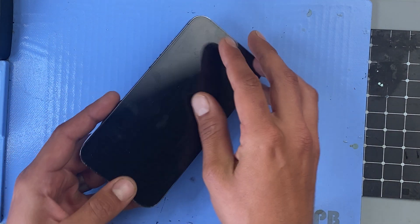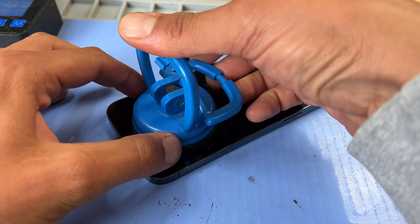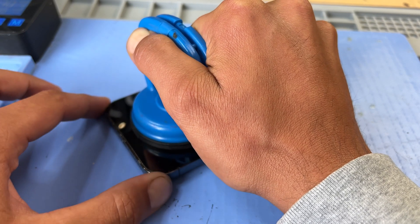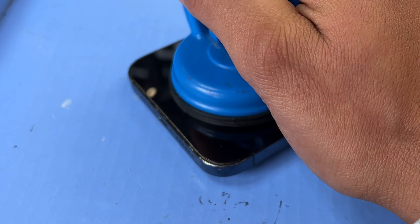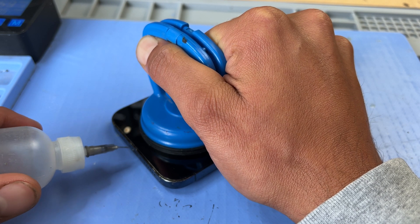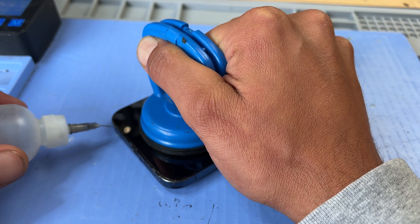Once the phone gets warm enough we can flip it over, keeping the heat mat on. Take a suction cup, place it onto the bottom of the screen and begin lifting the screen to create a small gap at the bottom of the phone. Once you've created a small gap, the seal has been broken and you can add a couple of drops of isopropyl alcohol just to help loosen that adhesive a little bit more.